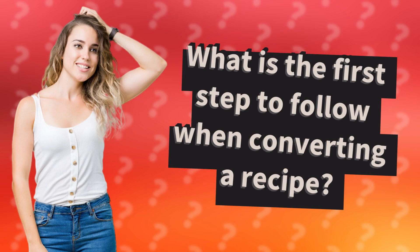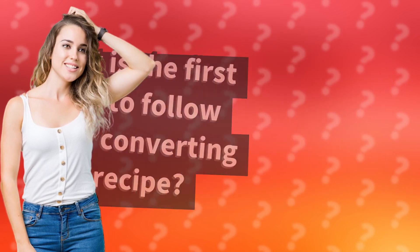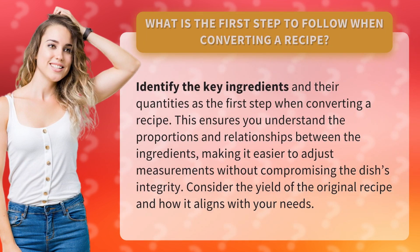What is the first step to follow when converting a recipe? Identify the key ingredients and their quantities as the first step when converting a recipe. This ensures you understand the proportions and relationships between the ingredients, making it easier to adjust measurements without compromising the dish's integrity.